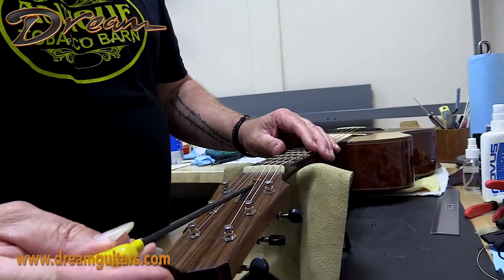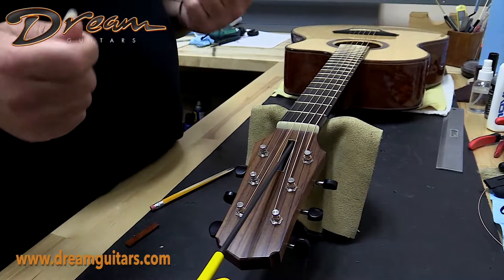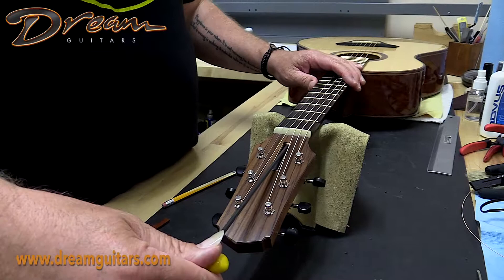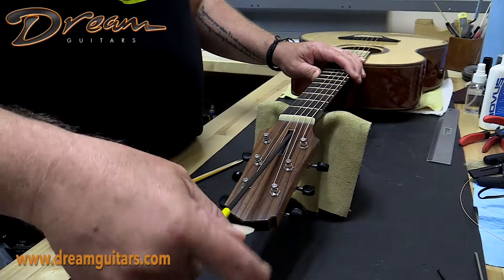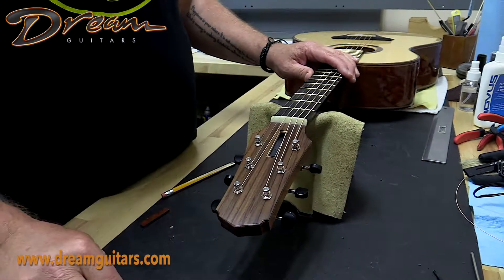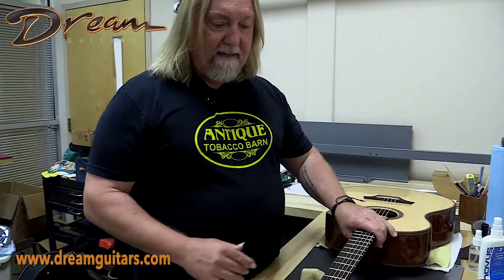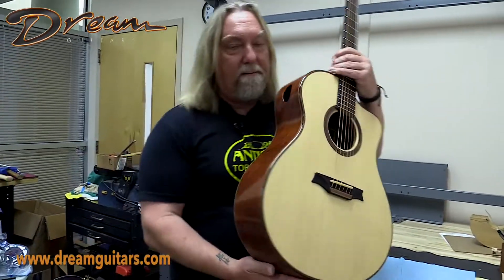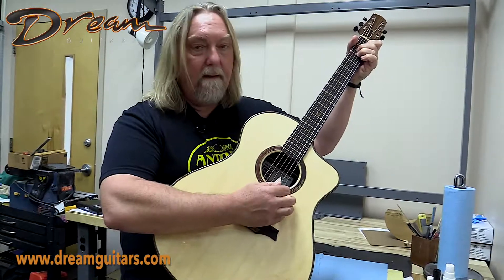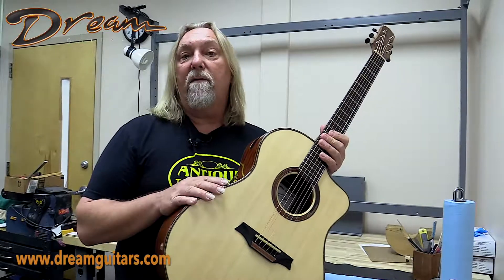On this guitar I've already tested the truss rod to make sure that it's free and working. You want to be very careful — sometimes they're frozen for one reason or another and you don't want to use force with the truss rod. I know it's working well, so I can just turn the truss rod a little bit — usually a half a turn or so is all you need. I've just made the fretboard flatter, and I can test it to make sure it's playing good, feels great, it's buzz free, and that's all I needed.